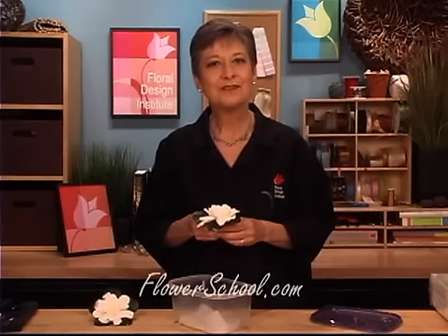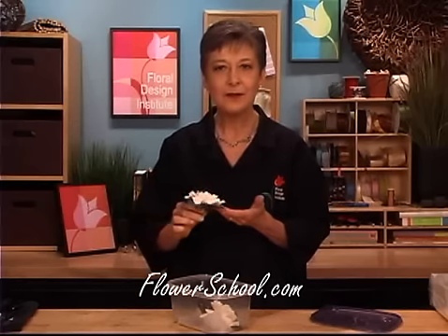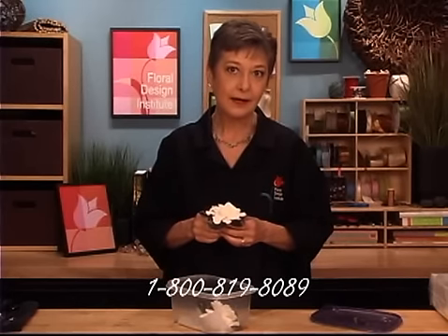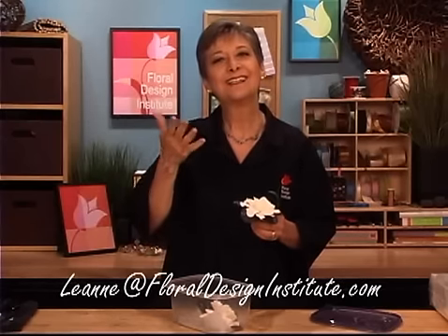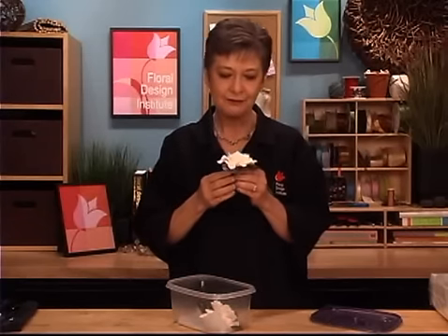If you want more creative inspiration, check out our website at flowerschool.com. If it brings up questions and you want to know more about gardenias, contact us through the website or by telephone at 1-800-819-8089. You can also email me at Leanne — L-E-A-N-N-E — at floraldesigninstitute.com. As you're working with your gardenias, take a picture and send that as well. Now it's your turn — fill your life with fragrance and do something you love.